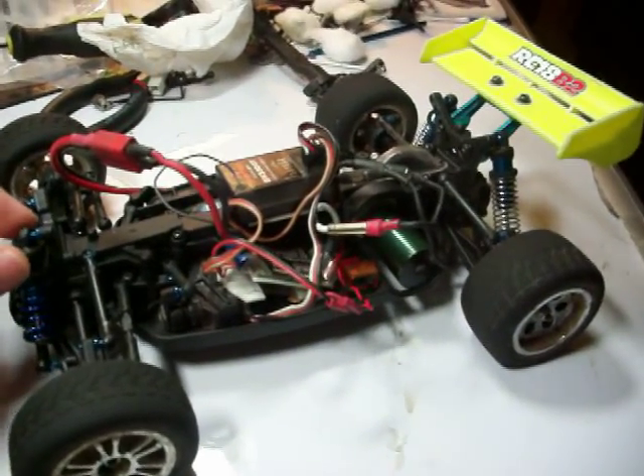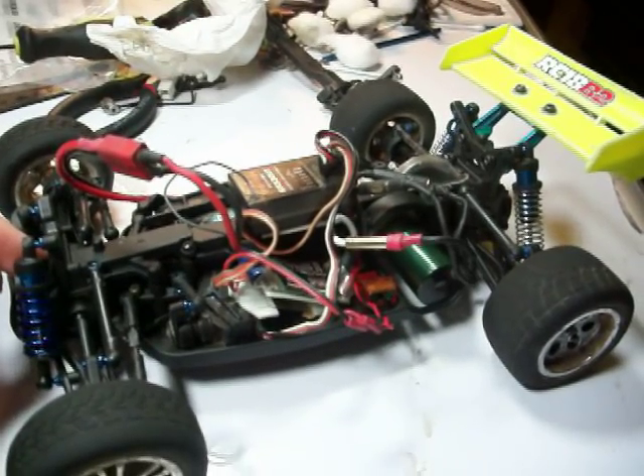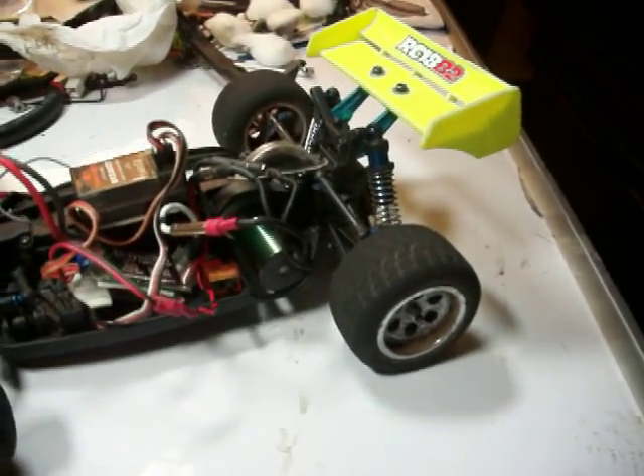Hello, this is another video from RC Super Freak. This is my mod tip video for the RC18B2 — the second video. I also have another video uploaded just showing the car itself.